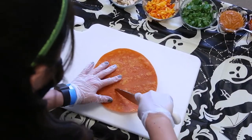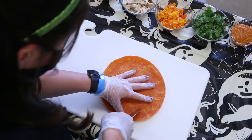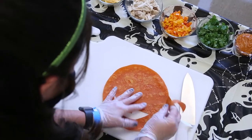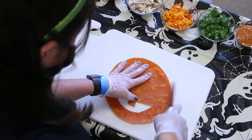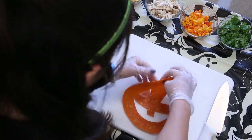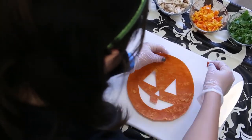After we've assembled all of our ingredients, the first thing we're going to do is cut out the face of the jack-o'-lantern. There are so many fun versions of this your kids can do — they can make various versions and make them as scary, happy, or fun as they want. That's where all of our add-ins come in, and we will show you that in a bit.